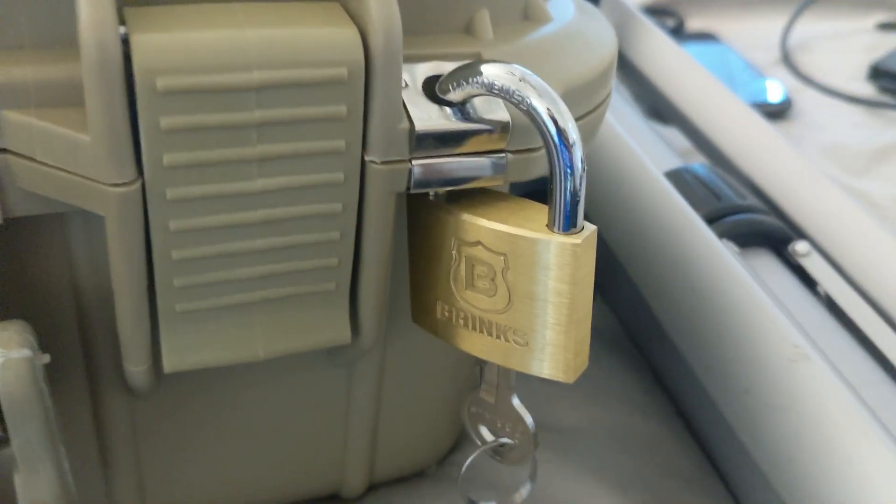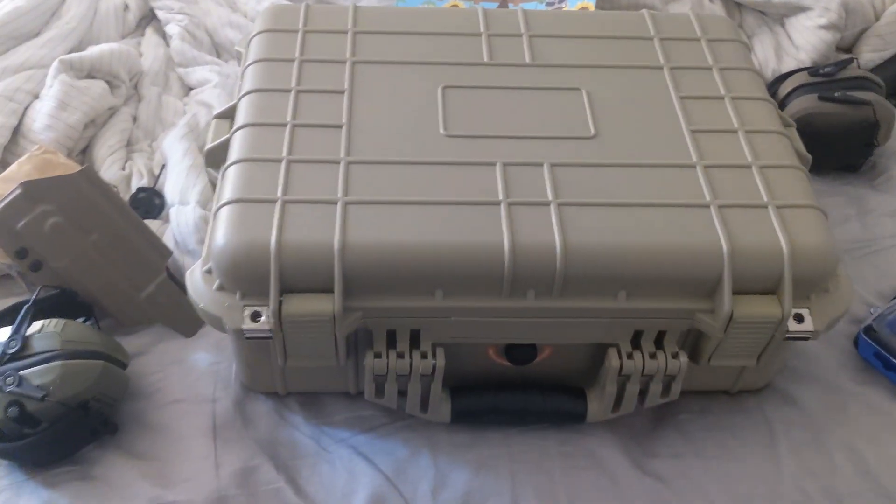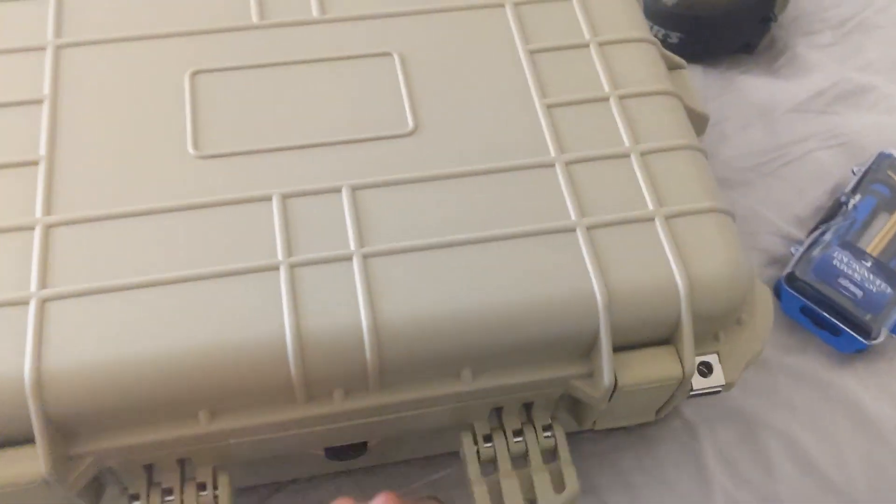The Apache 3800 features heavy-duty clasps with reinforced eyelets for locking. This is extremely important, as it prevents someone from breaking open the case very easily. That is a must-have feature for any kind of air travel with firearms.